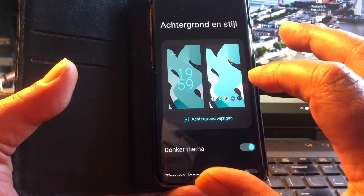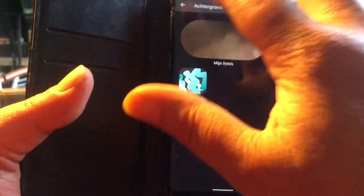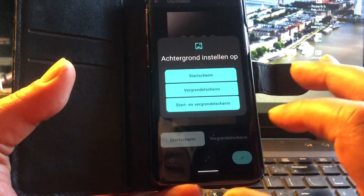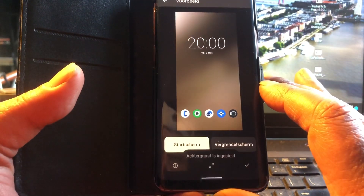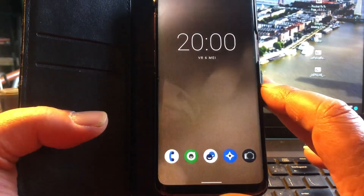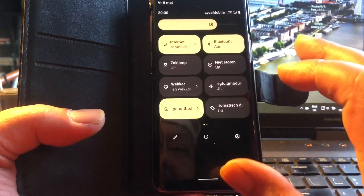Let me check the wallpapers — change wallpaper. Oh yeah, I have a nice wallpaper I made myself. Look at that — LineageOS brown. Nice! Everything seems to work well.